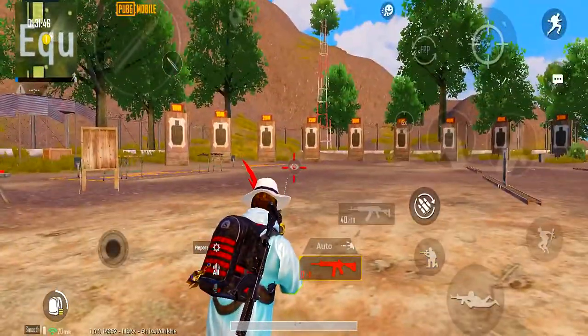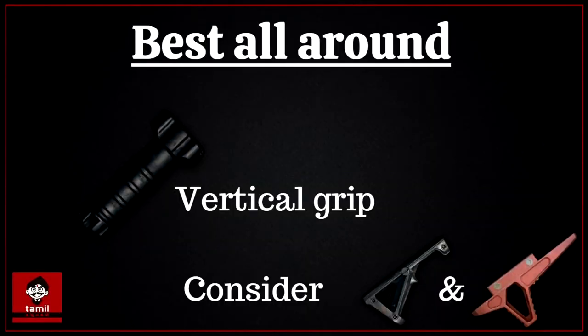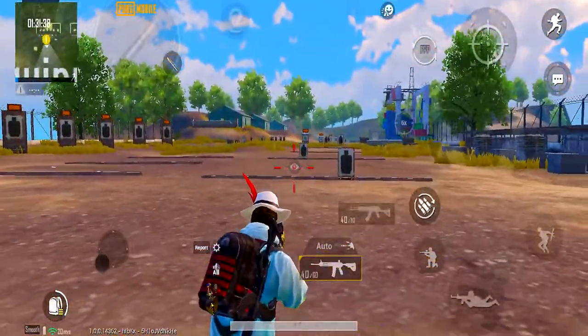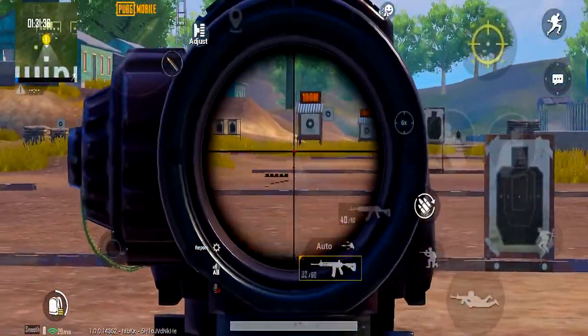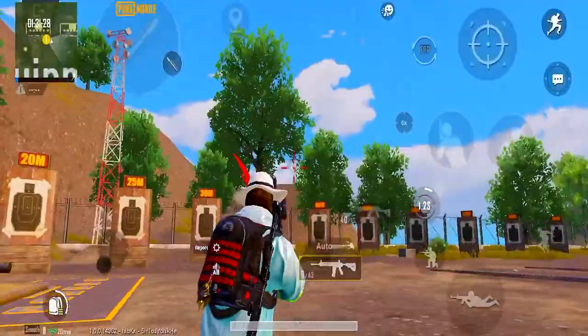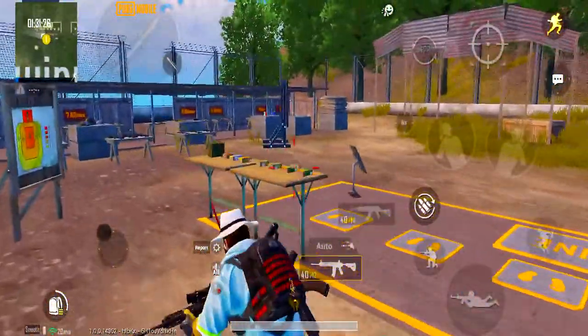Overall, the best grips to use: First, vertical grip. Vertical grip is the best to start with in the game. In the initial stage, start with vertical grip. If you try to control recoil, use the vertical grip — you don't need to apply pressure, you can control it easily.